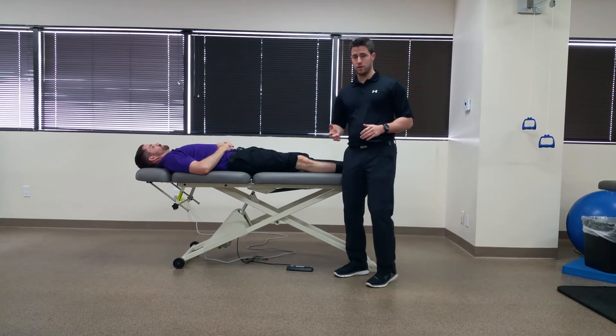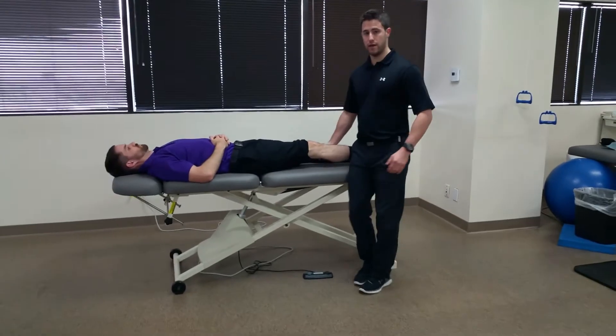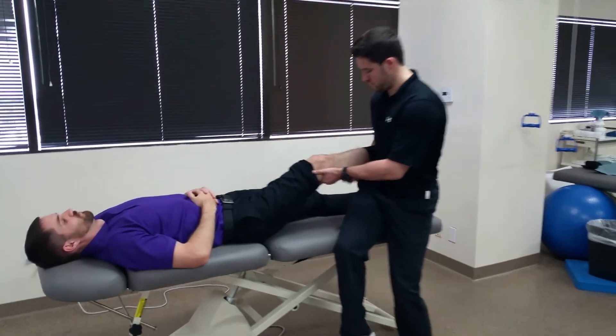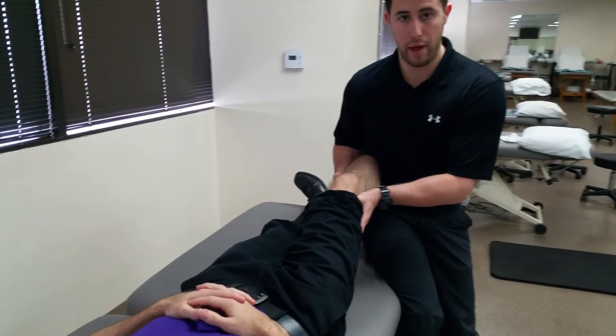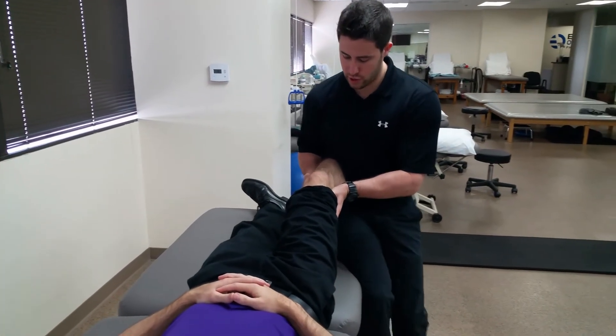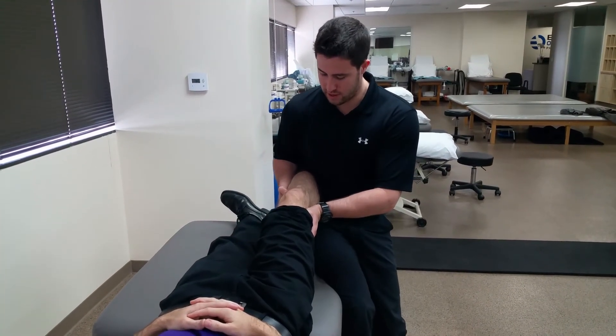To perform this test, you're going to place your hand on their knee on the medial joint line, bring them into approximately 30 degrees of knee flexion, and while palpating the medial joint line, apply a valgus stress and a valgus force.